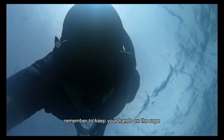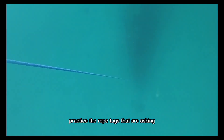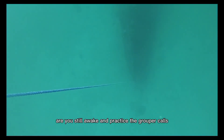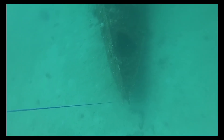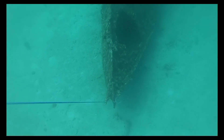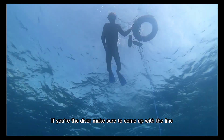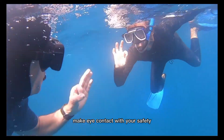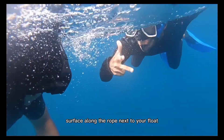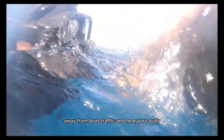If you're the safety, remember to keep your hands on the rope, relax, and make no body movements. Practice the rope tugs that ask 'are you still awake?' and practice the grouper calls and the grouper call reply. If you're the diver, make sure to come up with the line — just float up, don't swim up. Make eye contact with your safety so he can easily see how you're doing. Surface along the rope, next to your float, away from boat traffic and near your buddy.